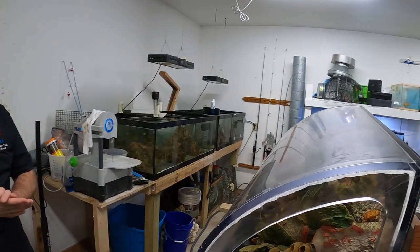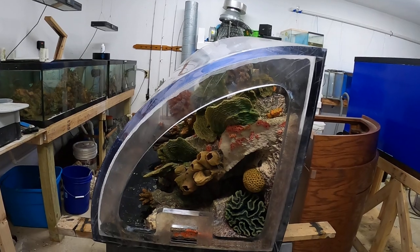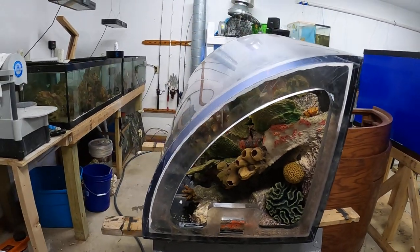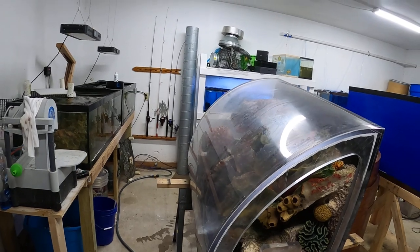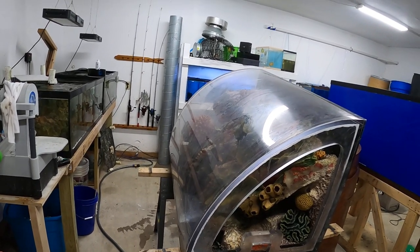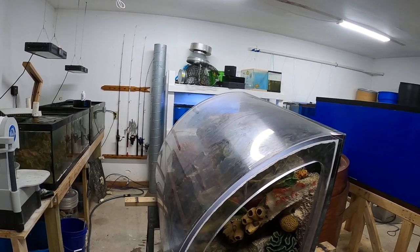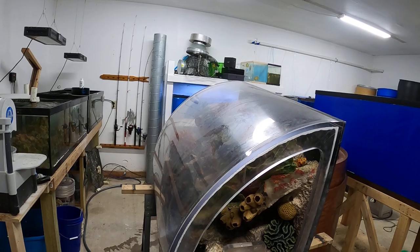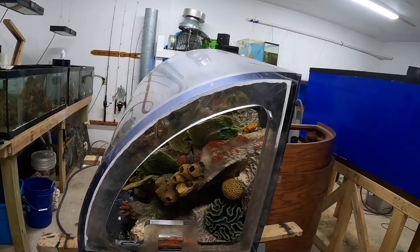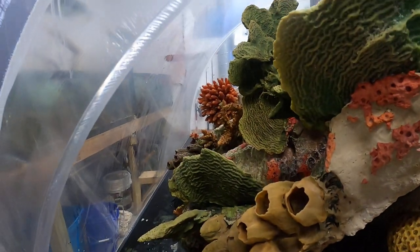We're going to give it a quick cleanup, and my idea was to do a tank filled with a ton of different types of clownfish. So what I would like you guys to do is comment below and tell us what clownfish you would like to see in this tank. It's about 100 gallons, so we're able to put quite a few clownfish in here. I'm really hoping we can get a nice assortment together.